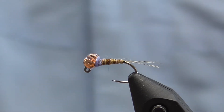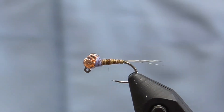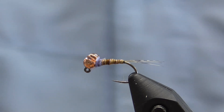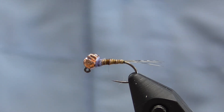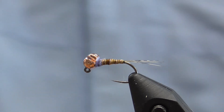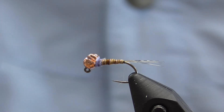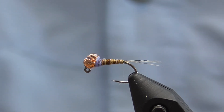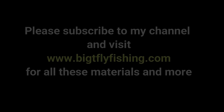We'll cure that, and that's it — real quick, real easy. That's the Saman Camo Frenchie. Looks a lot more like a pheasant tail than your average thread body fly, but at the same time it's got the durability and the ease to tie of a thread body Frenchie. Hope you enjoyed this. You can find these products and lots more stuff on my website at BigTFlyFishing.com. I'd love it if you would subscribe to the channel as well. Thanks so much, have a good day.